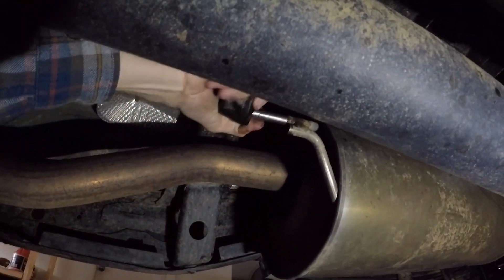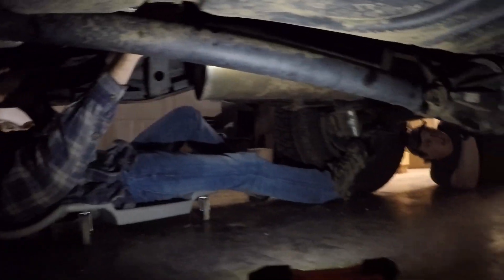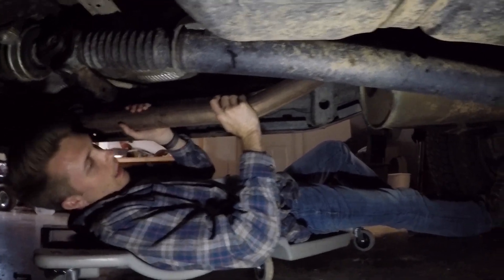So we're going to start piecing this thing together. The hangers are still pretty pliable — that's why you do this with a new truck. The longer you wait, it's going to be exponentially harder to get these off.